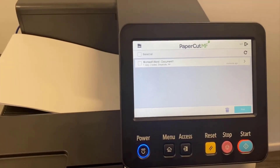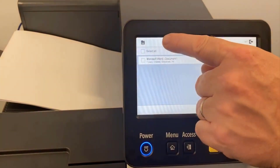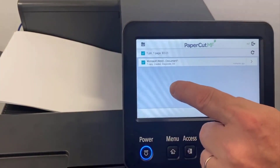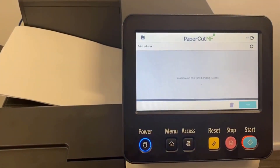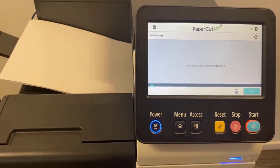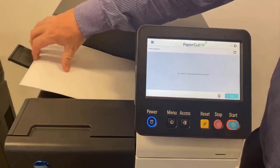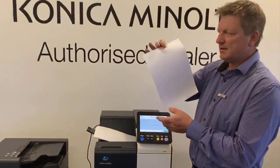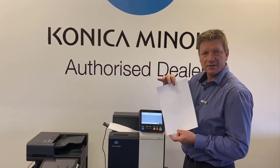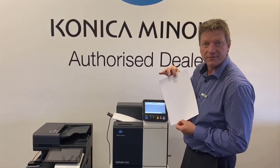I can see the print jobs ready in my queue. I've only got one there, so I can go select all or select one. Hit print, and it'll say one print job released successfully. And there we go — we can use PaperCut to release prints using a single function printer, the new model C3300i.